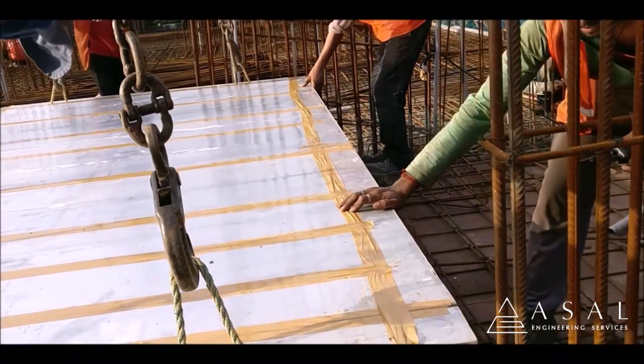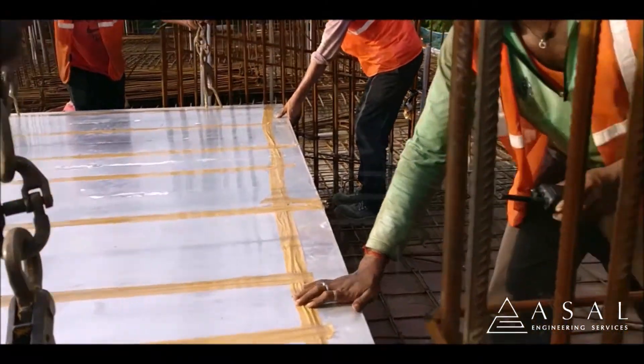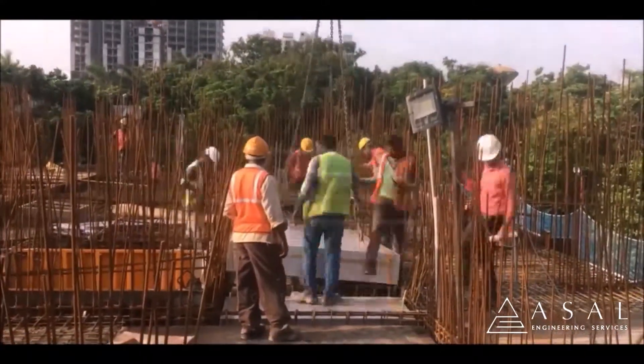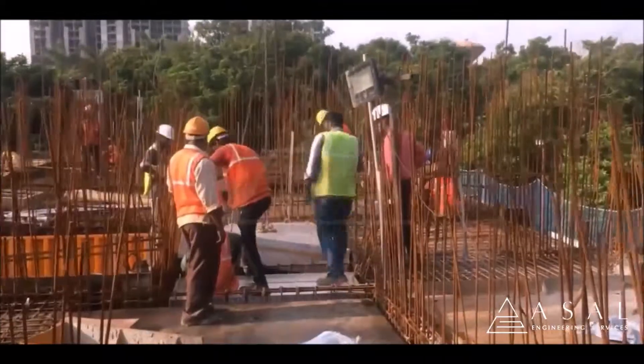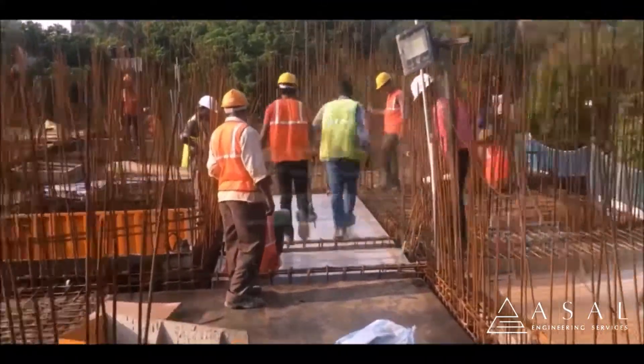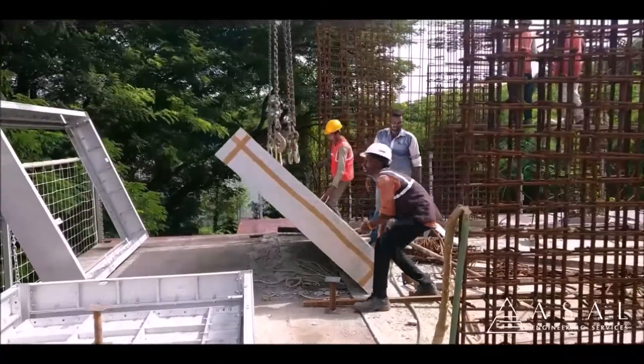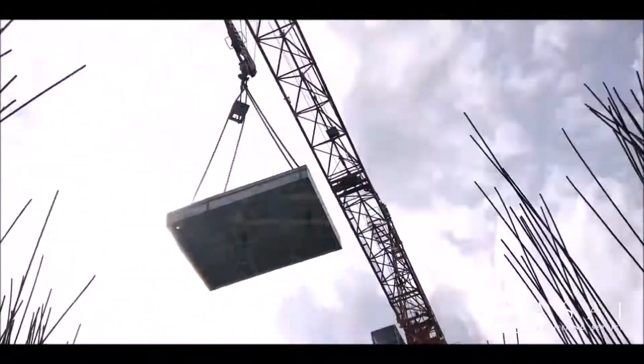Acel Fusion Forms are placed on the tunnel forms and fixed using a tie rod and wing nut. The formwork system is lifted and placed on the location with the help of a tower crane. Aluminium being light in weight can be lifted and placed with ease.